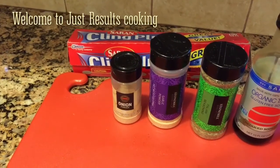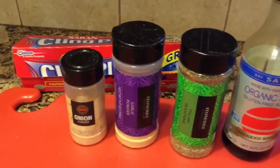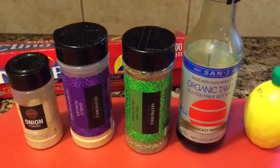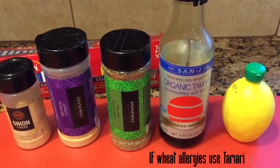Today we're gonna make a bottom round roast. Here's the seasonings: onion powder, garlic powder, Italian seasonings, tamari — if you want light soy sauce, that's fine.